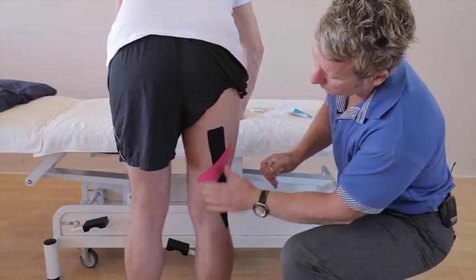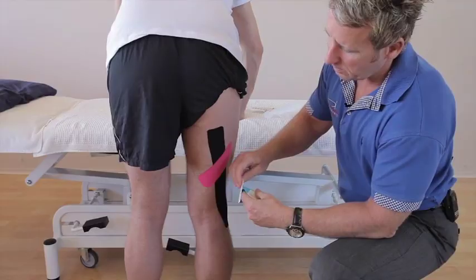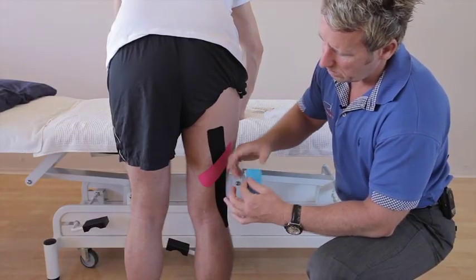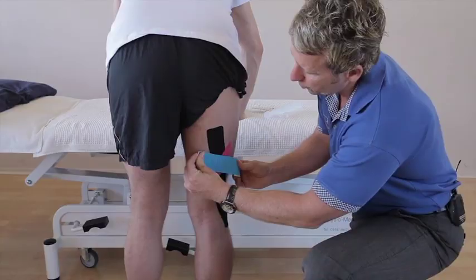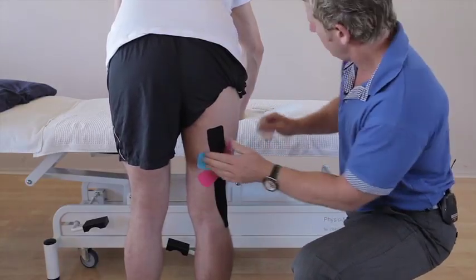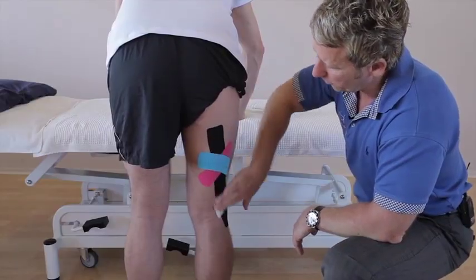You'll notice the tape looks darker at the ends because there's no stretch there. Peel the second strip back, go to the end, then apply 75 to 100% stretch and cross it to offload the area of pain. Once done, use the back of your hand to heat-activate the glue, which makes it stickier to the body.